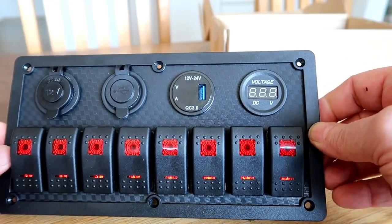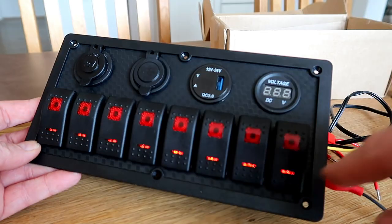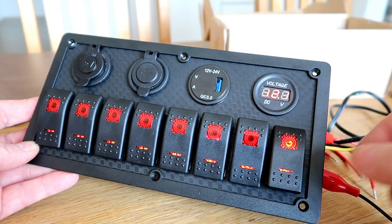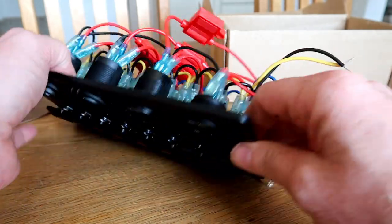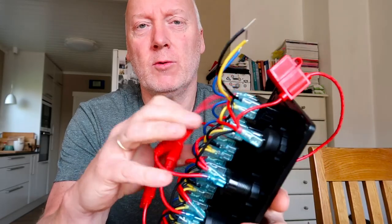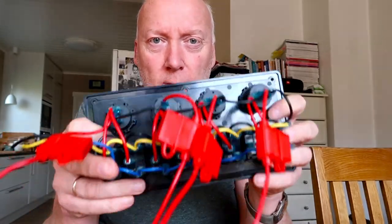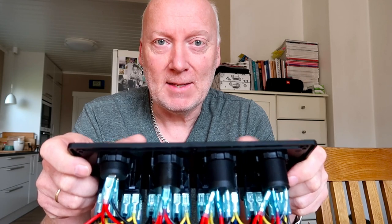That's the short introduction. I will now try to wire this in my vanagon — I want it by my bed, so I need all these lights to go out even when the switch is on. I'll make my own switches so I can turn off the lights during the night. That was the short introduction of this switch panel and how to wire it. If you have any questions about the wiring, let me know in the comments below. I'll do another video when I install this in my vanagon. See you then — thanks for watching, bye bye!